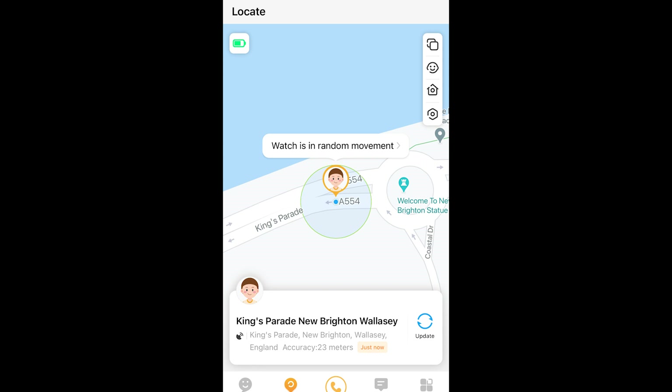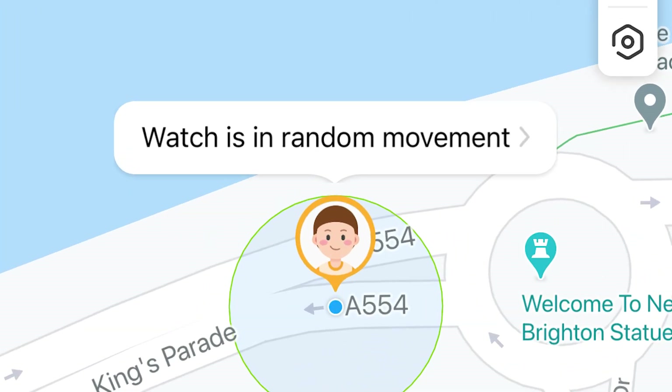I really liked how accurate the GPS locating system was, keeping up with my location whilst on the go and even recognizing I was traveling fast when being driven in a car.